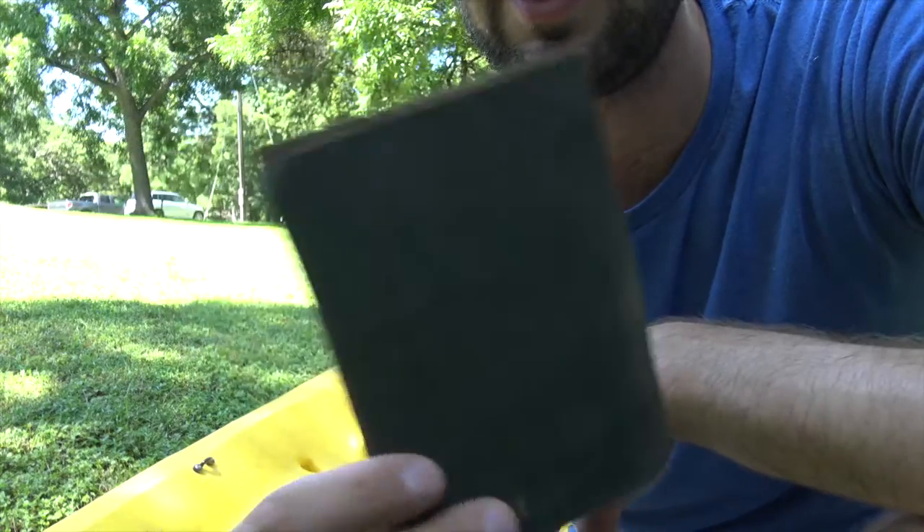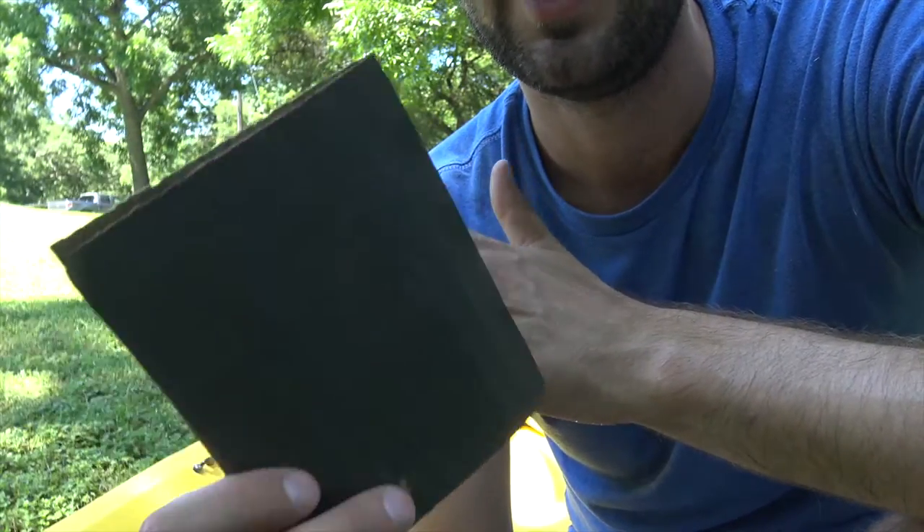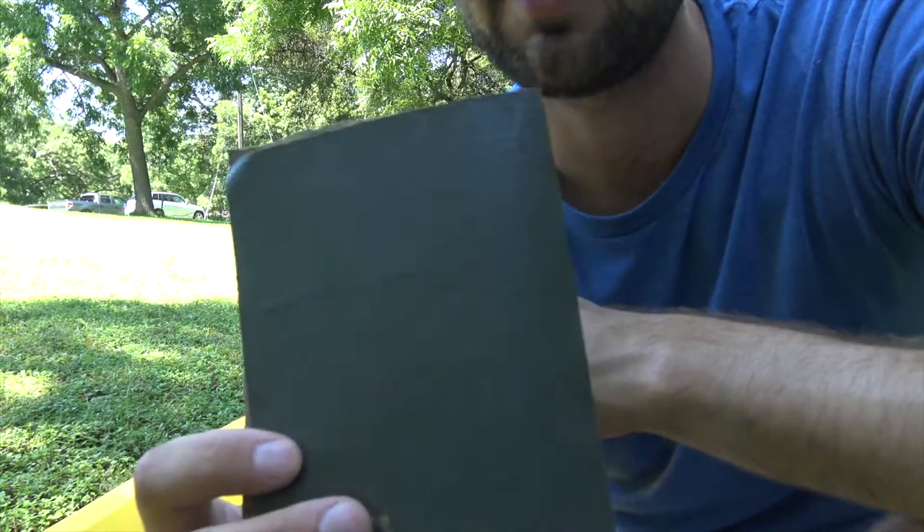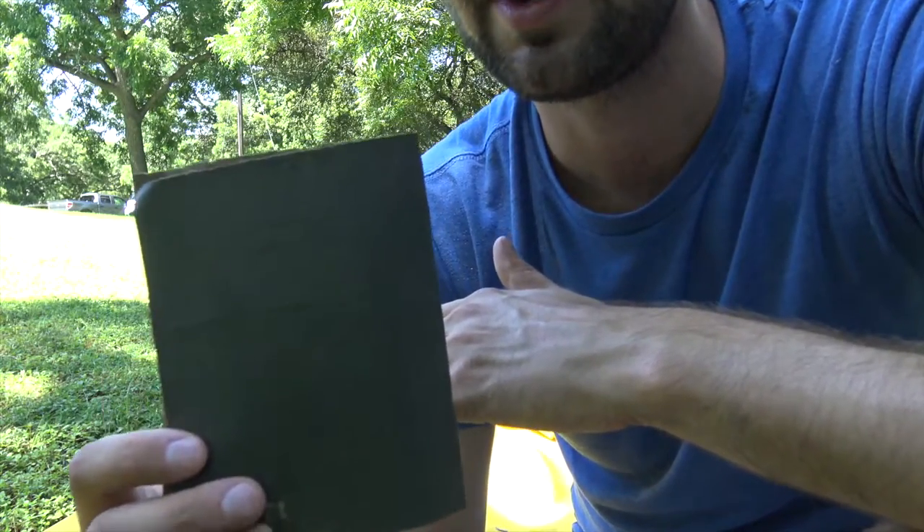The first couple of things you're going to need are sandpaper. You can use like 180 or whatever you have laying around. You definitely want something coarse that you can really get in there and scrub and make some of those spots really smooth. So definitely sandpaper.